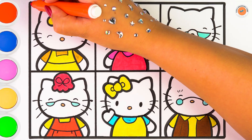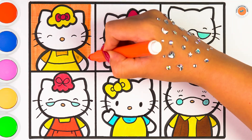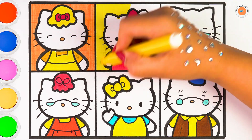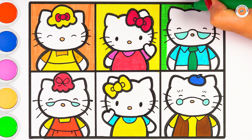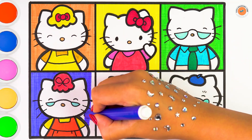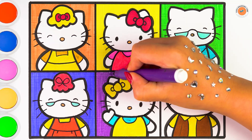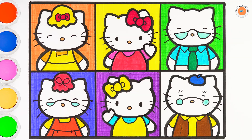Let's color all the boxes with the colors of the rainbow. Orange, yellow, light green, blue. Amazing. Purple. Pink.